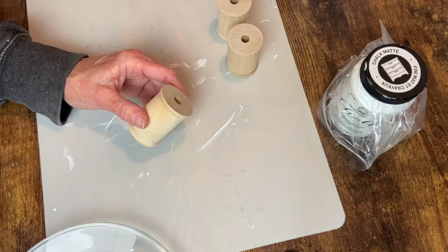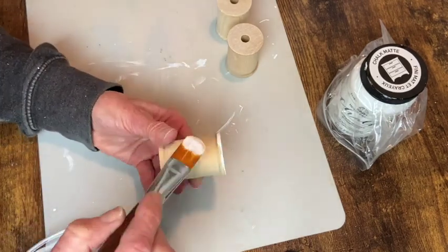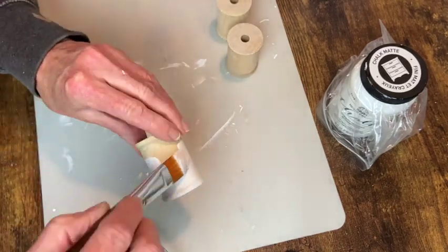I've got these wooden spools that I got from Hobby Lobby. They come in a pack of four. I'm going to use three of them, so I'm giving each one two coats of white chalk paint.